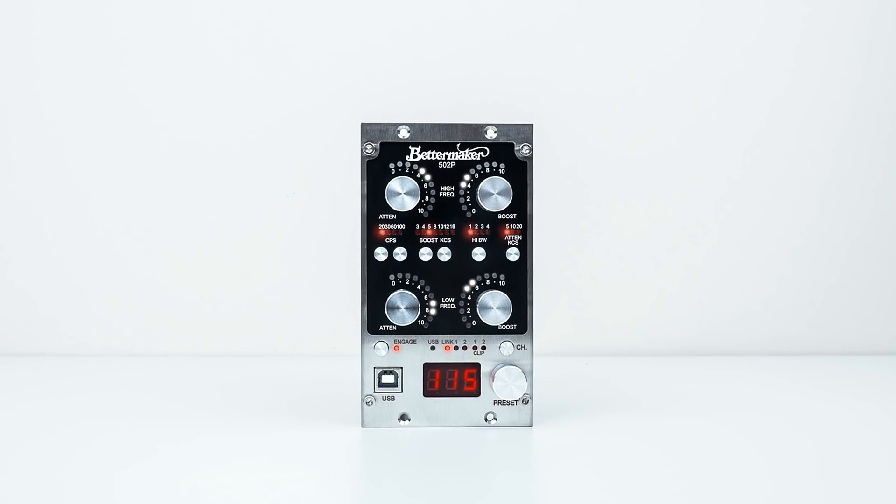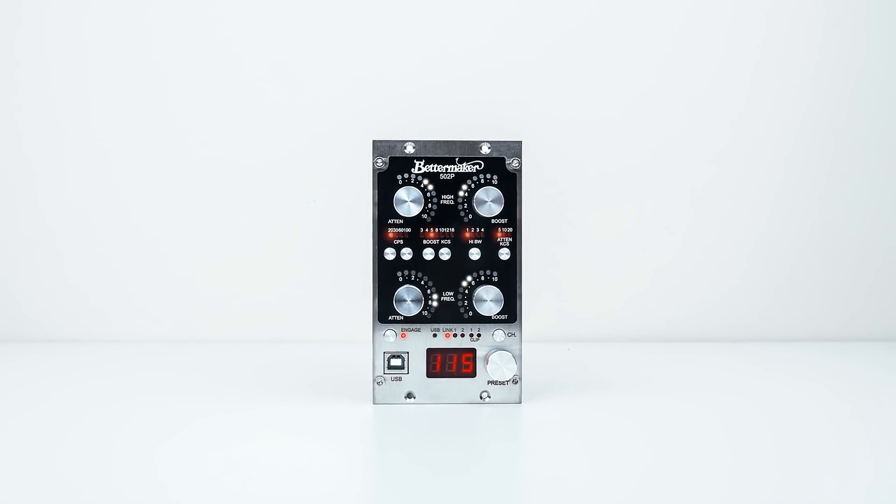As usual there's lots of exotic analog kit at the show, but the problem with analog has always been recall. One trend we're seeing now is digitally controlled analog, sometimes with digital side chains, but quite often the main signal path is analog. We saw a couple of things at this show, but probably the Mac DSP thing was the newest. There's a system from Betamaker that allows you to treat their analog equaliser as a plug-in within your DAW.